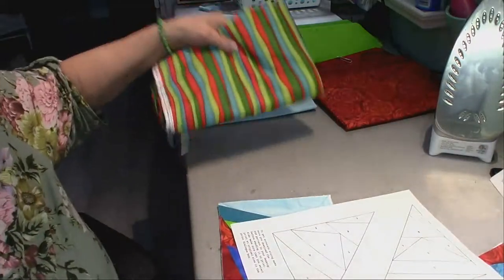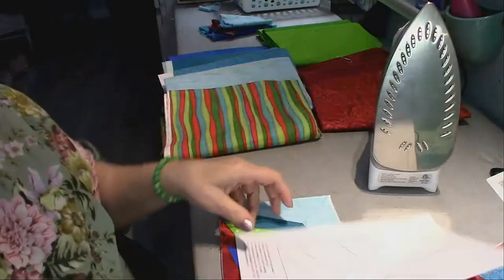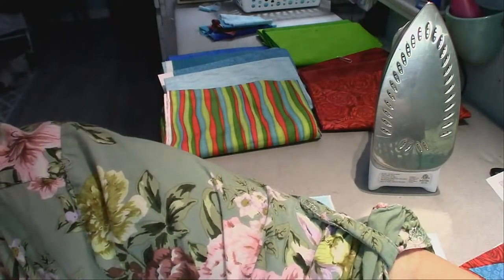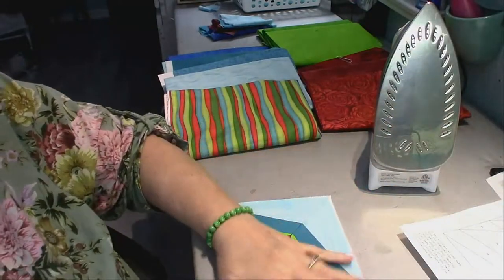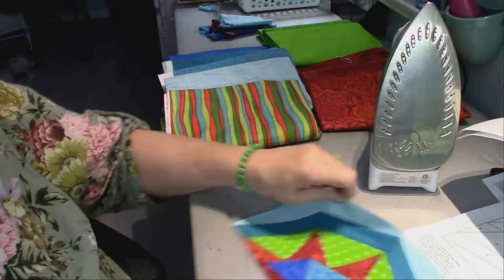One thing I really like doing is setting up the iron so that I press after every step of the way.